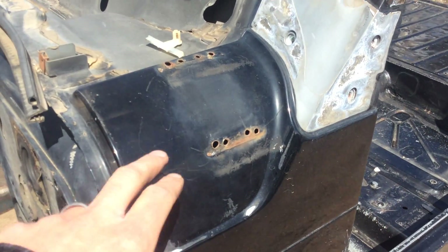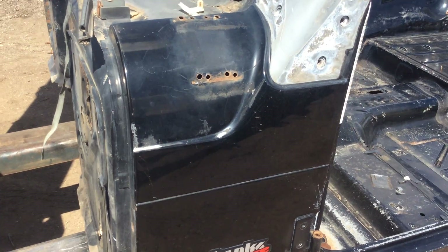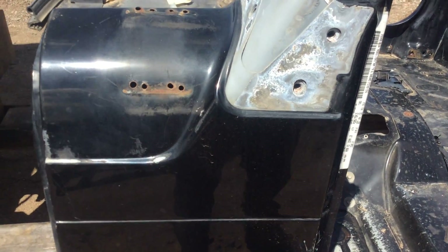The cowl area is good except right here where one of those brackets was mounted. This had a Hummer conversion on the front end - it's listed on the website so you can see what was on it. Otherwise that's all clean; you could fill that in easily.